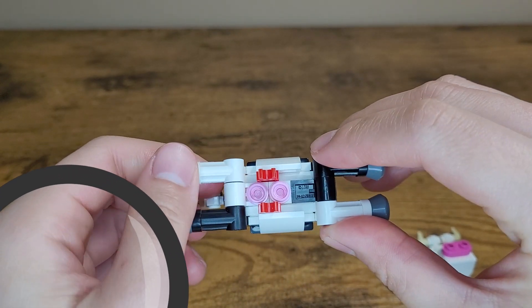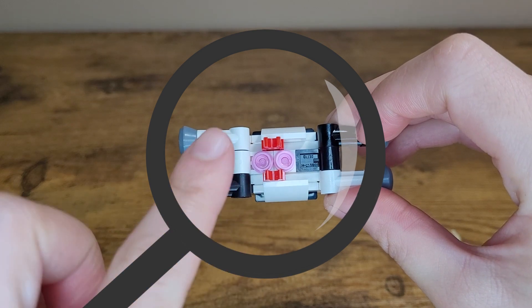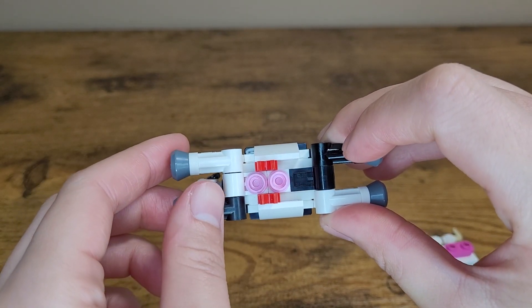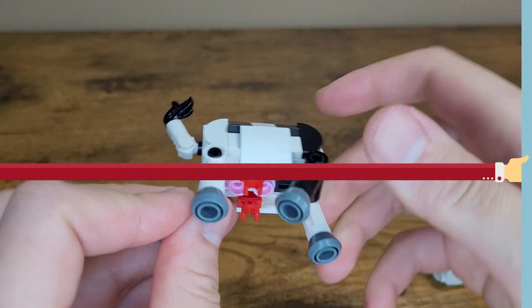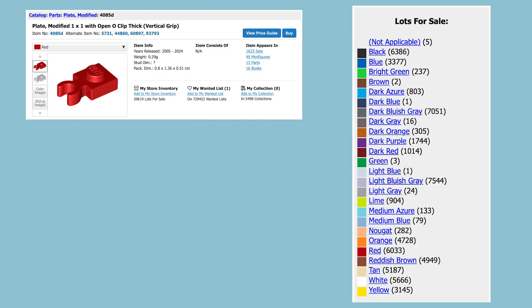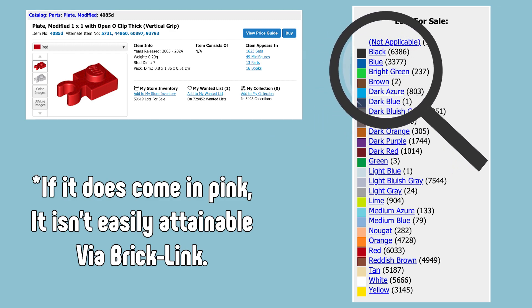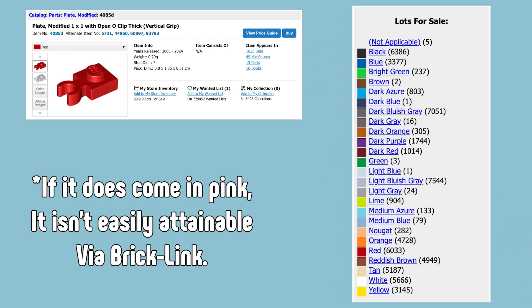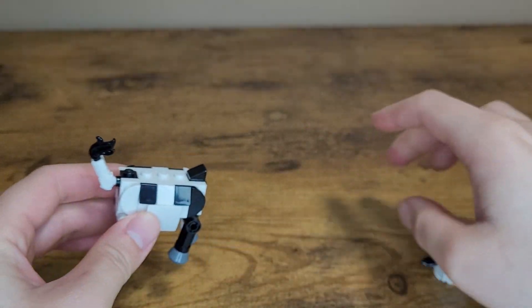Looking at the underside brings us to the inaccuracy I want to mention. The issue being the color of the udders, which are made from a modified 1x1 plate containing a clip. The problem isn't so bad as this particular piece does not come in pink, so it's substituted with red. I think the red color still works well and doesn't draw much attention to itself.